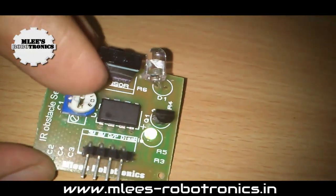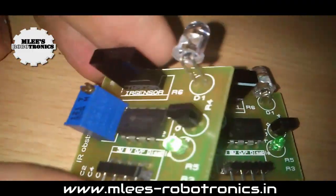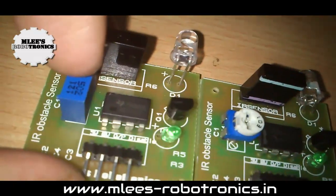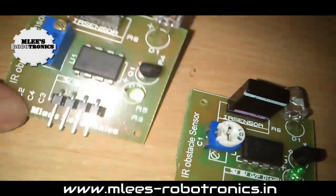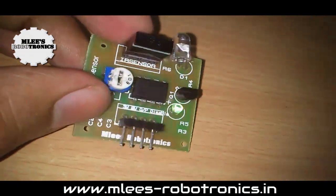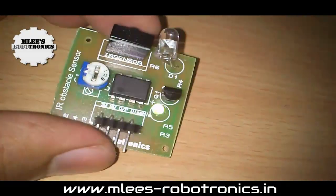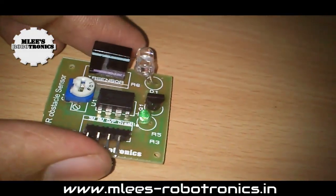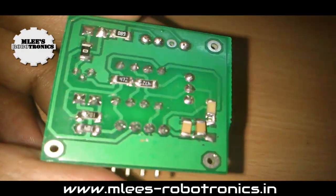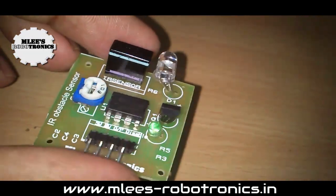You can set the detection distance using the pot. I have used a multi-turn pot — a Bourns-type pot — which gives fine adjustment. Some versions of the board use normal presets which don't have fine tuning but still do the job well. The board uses SMD components under the board to save space, and has three mounting holes so you can mount the sensor anywhere on your chassis.